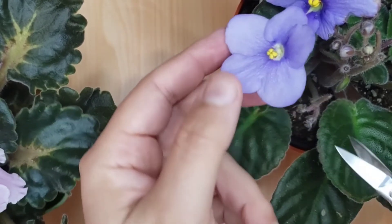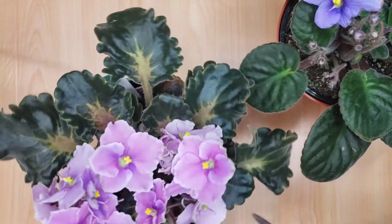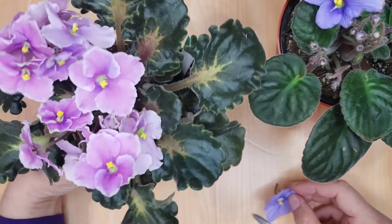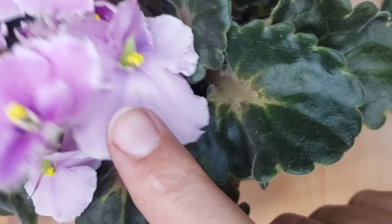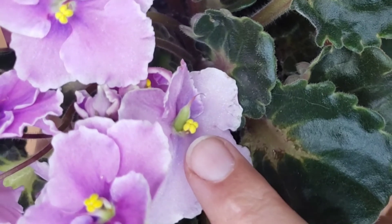So I will cut the flower from the stem — it's going to be easier to pollinate this way. Here I have my ever-florist flower; it was pollinated about three to four weeks ago and a seed pod is forming already.